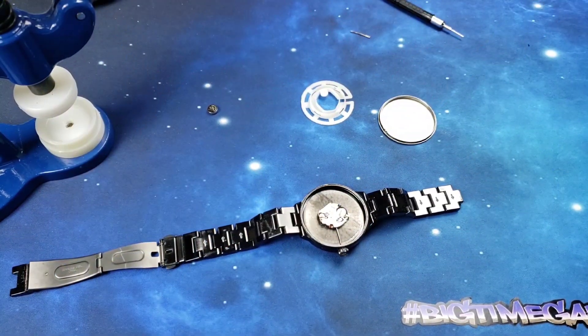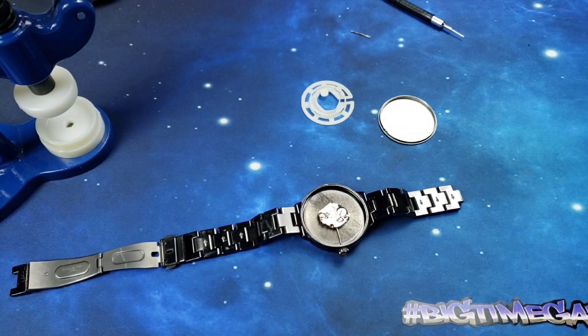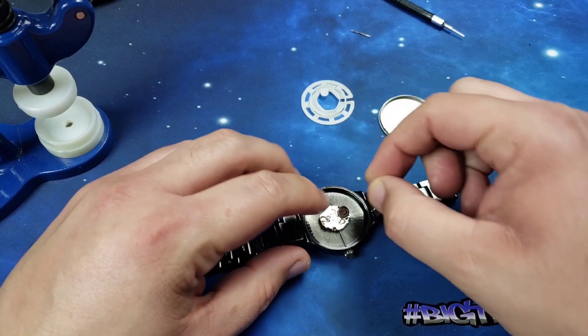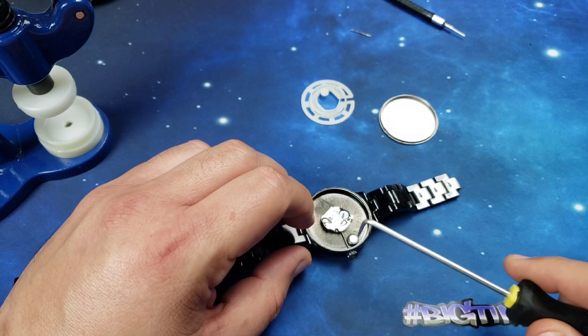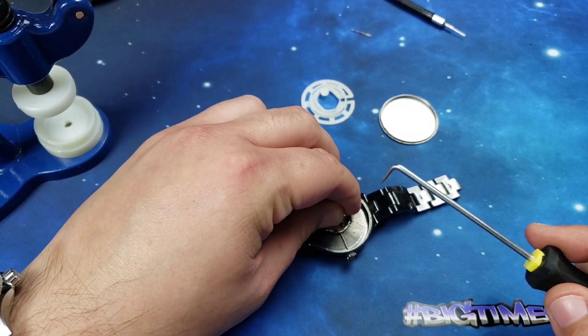I had a little snafu — it's a day or two later. I had to buy a battery; I thought I had the battery and I did not, which definitely caused an issue because it's kind of hard to replace the battery when you don't have a battery. But now we're gonna get this done.